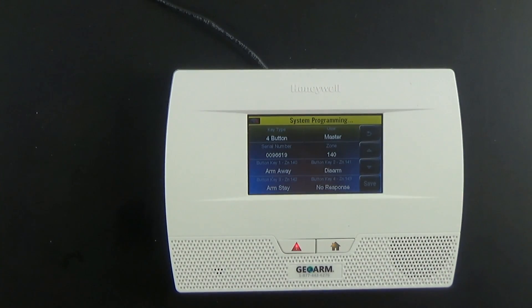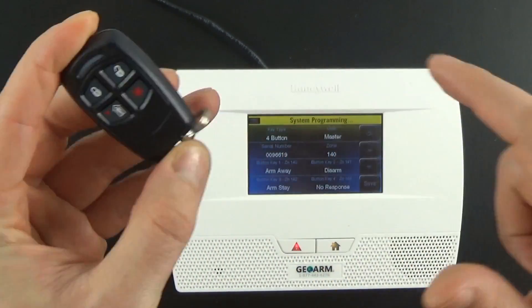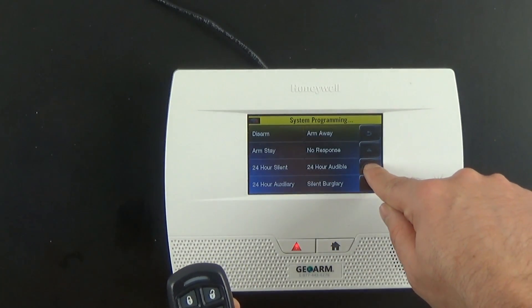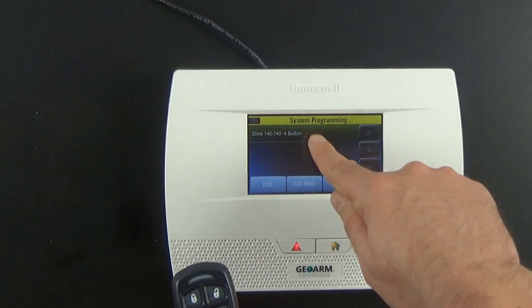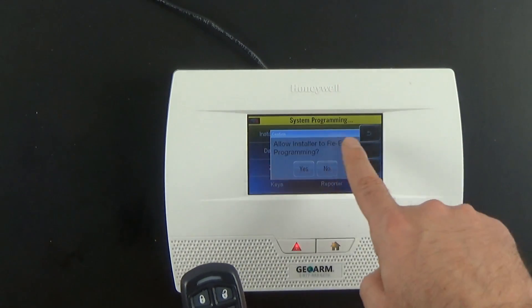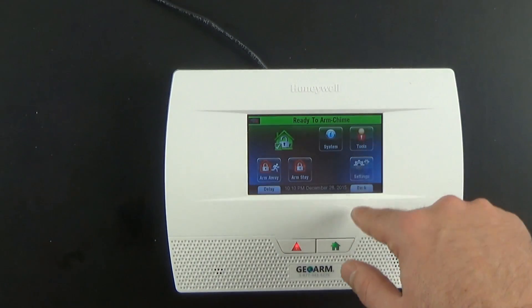In this particular video, we're going to show you how to program a 24-hour fire panic button. This is going to be programmed into the red asterisk, or the auxiliary button. To do that, go ahead and select Key 4, scroll down, select Fire, No Verification, then select Save. You'll see it takes up those zones. Back out, allow installer to re-enter programming, select Yes, and now you can go to the home screen.